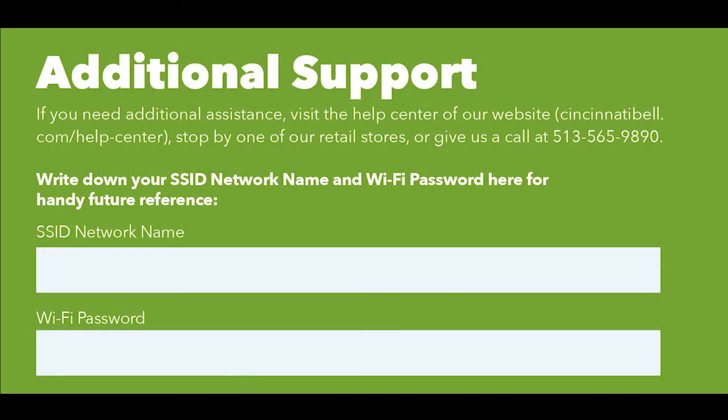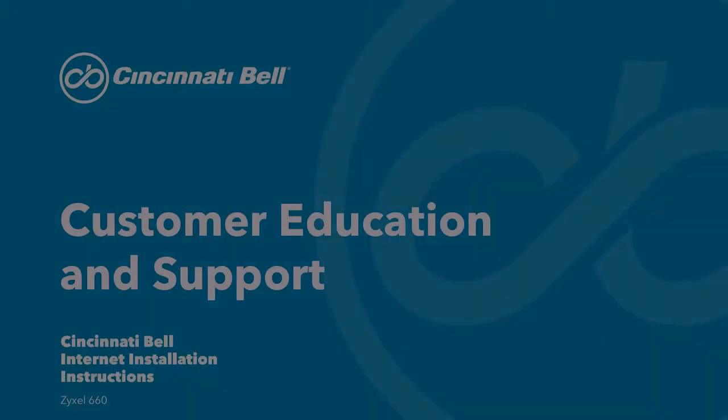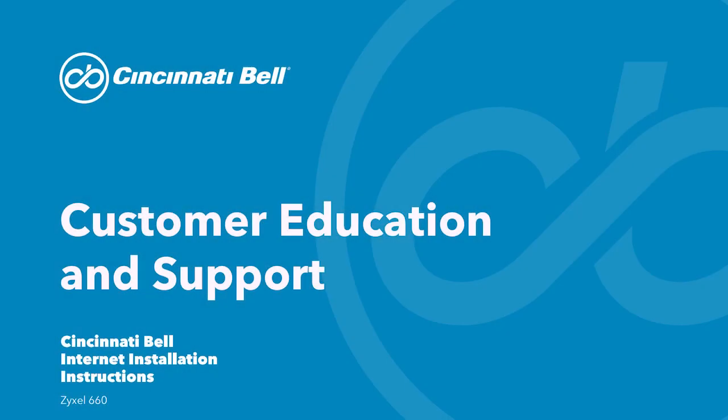Cincinnati Bell always offers additional support. If you need any additional assistance, please visit our Help Center or you can call us at the number you see here. Also, go ahead and write down your network name and password on a piece of paper so you don't always have to look in the back of your gateway. Thanks for watching, and I hope this video was helpful. By now you should be connected to the internet, but if you need additional assistance, visit our Help Center on our website or our YouTube channel, where we have more customer education and support videos. We'll see you next time.